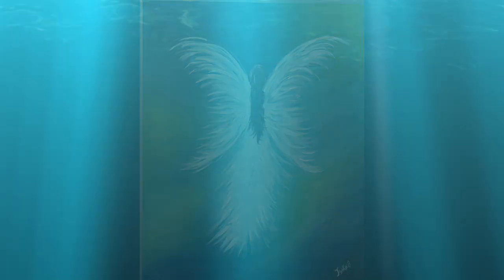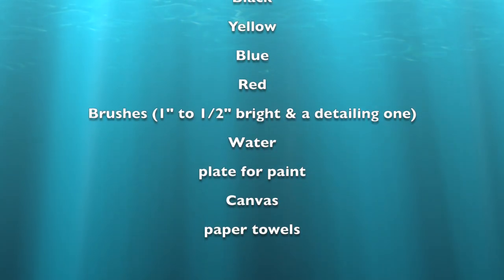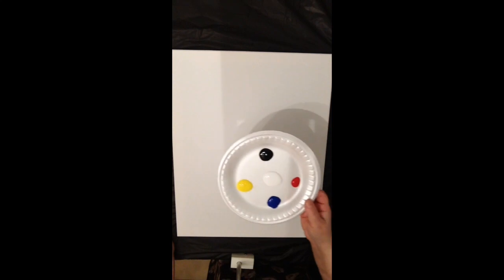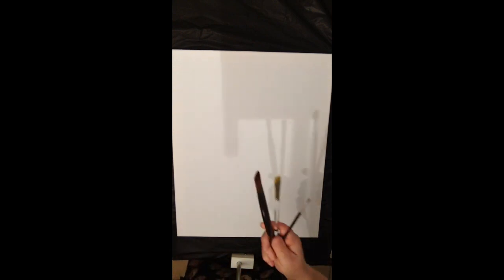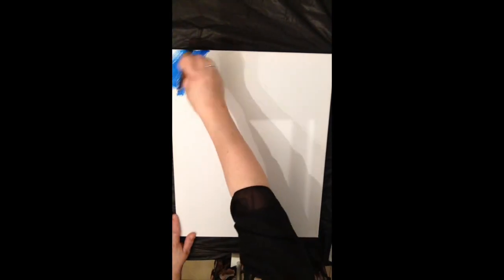Hi everyone, welcome to a quick and easy painting of an angel on canvas. I'm just using the primary colors — blue, yellow, red, white, and black — and some simple brushes: half an inch, a full inch, and a detailing brush, whatever's comfortable for you.